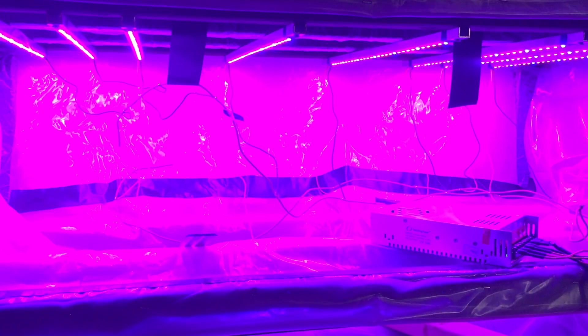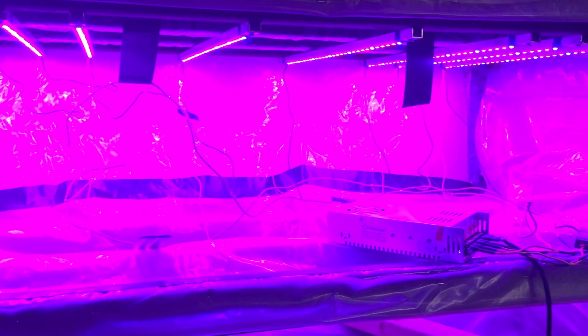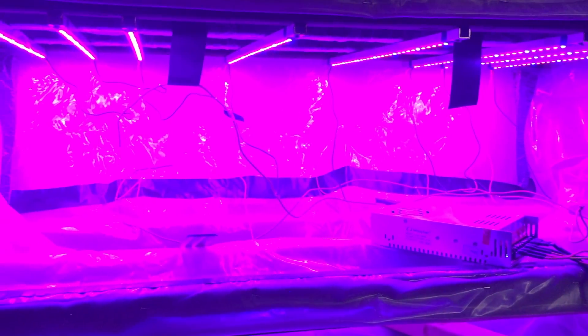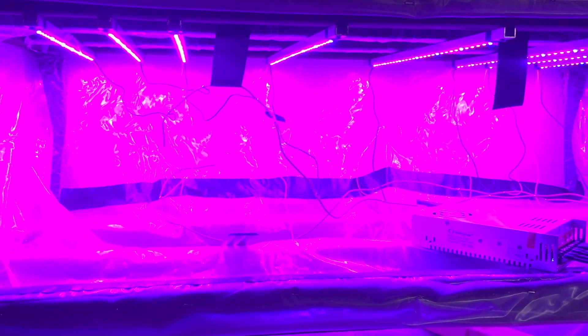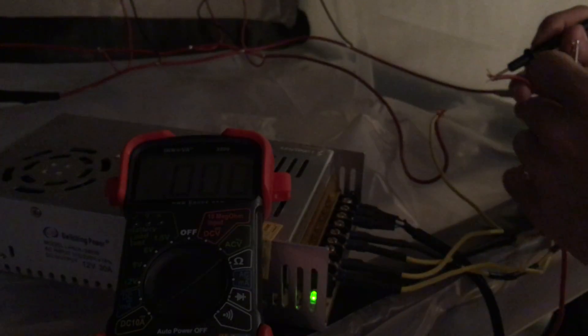My first impression is that these lights look pretty good. I'm not sure what the exact lighting requirements are for microgreens, but based on some other grow lights I've seen in the past, these are definitely bright. I was still debating using high-powered 3 or 5 watt LEDs, or maybe even fluorescent lights for the other two shelves, but based on how these look, I think I'm going to just duplicate them.